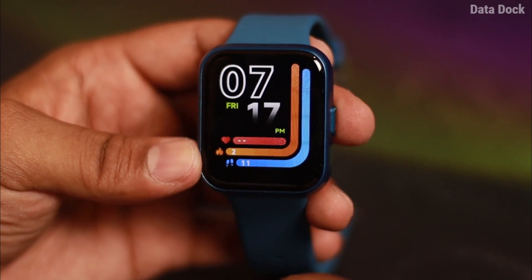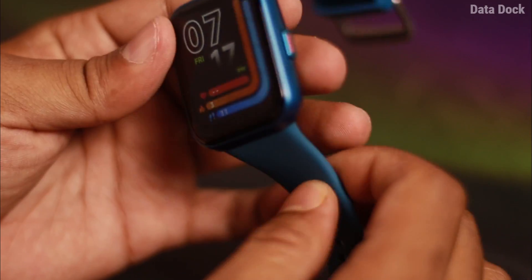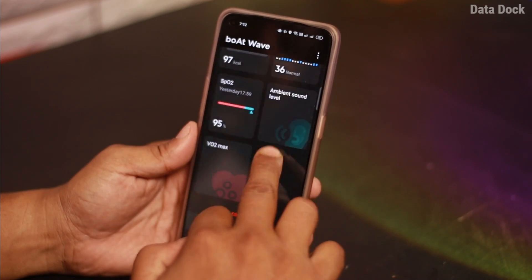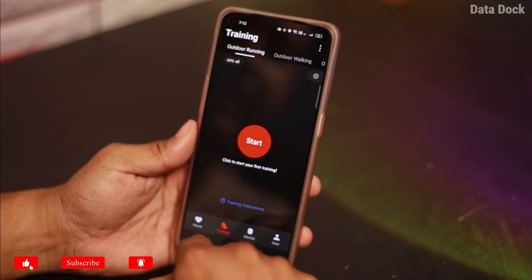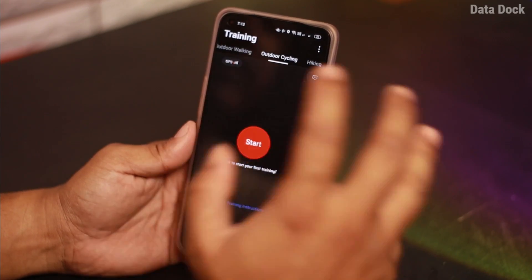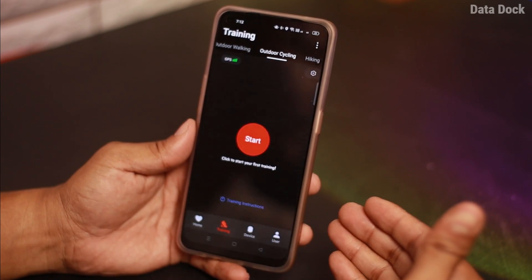You can use smart assistance in different ways — this is also a built-in feature. Overall, the user interface is very snappy and responsive. The application is BoatWave, and you can easily connect it via Bluetooth. Daily activity and tracking details are shown in the app. There is also an in-app GPS facility for outdoor walking.